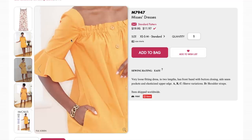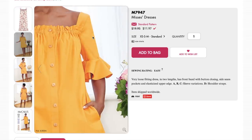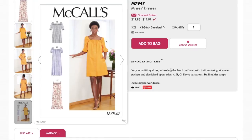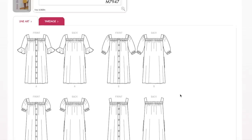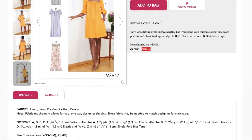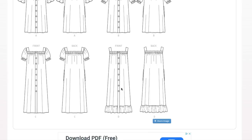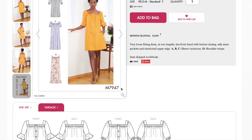This elastic is causing issues in the sleeve, but when she stands straight it looks good — it's only when she's moving her arm. The pattern cover says: very loose-fitting dress in two lengths, front band with button closing, side seam pockets, elasticized upper edge, sleeve variations, and shoulder straps. Fabrics recommended are linen, lawn, polished cotton, and dobby. For versions C and D you could go really lightweight — silks, challis, cotton eyelet, gauze. The more structured the fabric, the more it flares out.